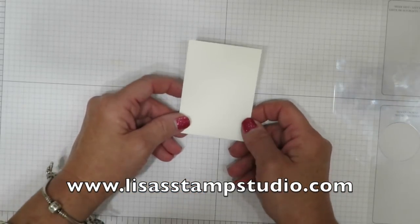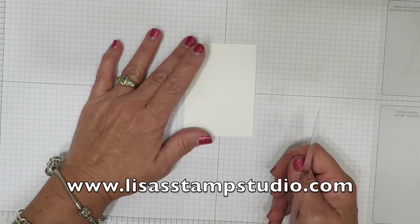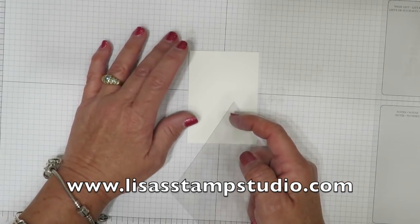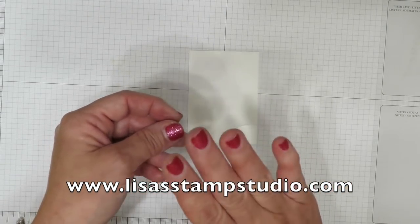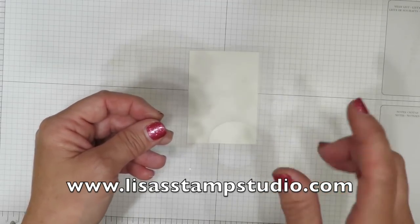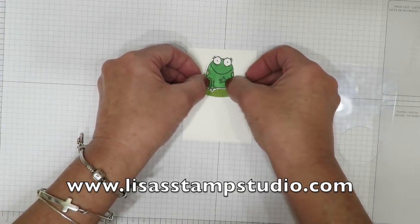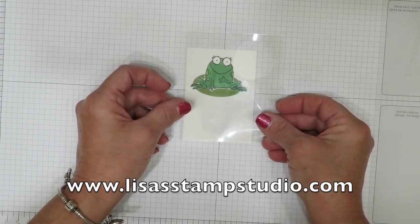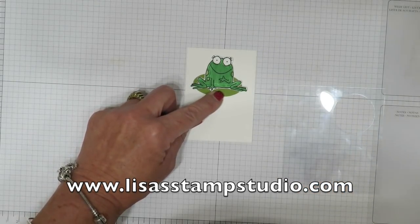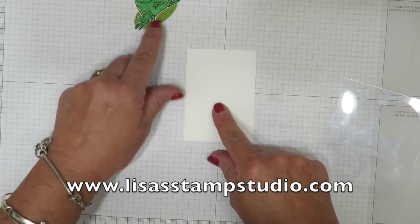This is a piece of Whisper White cardstock measuring two and a half by three and a half. Remember that I always put all the dimensions for my cards and projects on my website, so head over to my blog and check them out there. This is a piece of window sheet — it's a little stained because I've used it before but it doesn't matter; you can wipe it clean and use it over and over again. I'm going to recommend that you put your pieces on your paper to get an idea of where you're going to want to stamp this, and put a little pencil mark there under the lily pad.